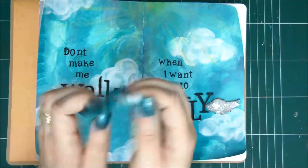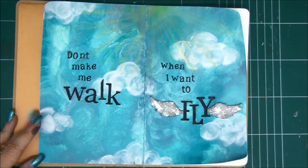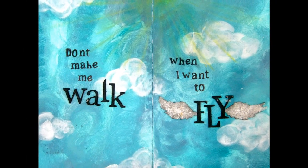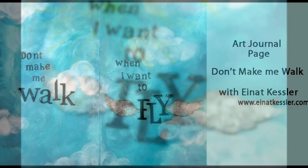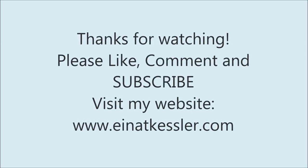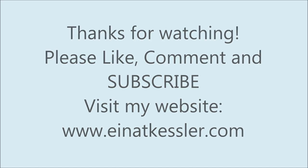And look at my fingers — see, they're not clean at all! Just going to wash my hands. Thank you very much for joining me and watching. See you next time!